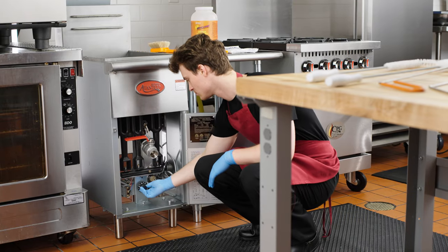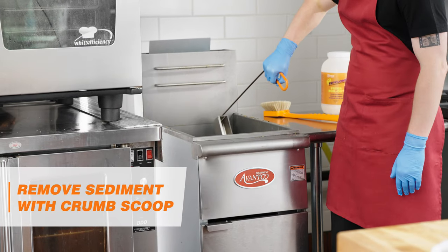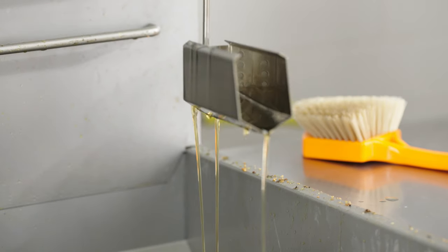To begin the boiling out process, first turn off the unit and allow it to cool. Then, use the FryClone Crumb Scoop to discard large sediment deposits before draining the oil. This will help avoid clogging up the valve.